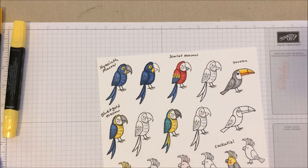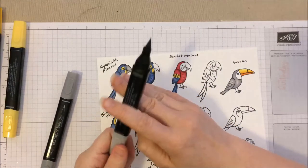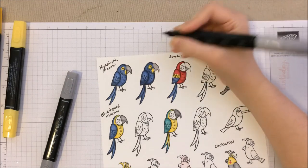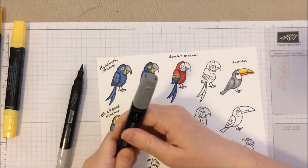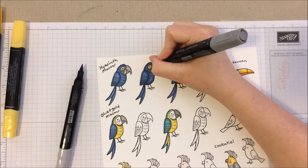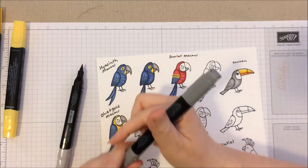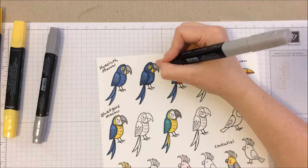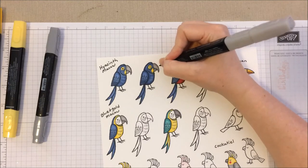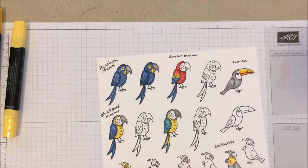Now we're going to color his beak. For the beak I used the light Smoky Slate and the dark Smoky Slate. Starting with the light shade, color the whole beak. Then switch to the darker shape and give it a little bit of an edge all the way around. If you go a little outside the lines, it's okay — you're probably going to be cutting it out later anyway. Finish it off with the lighter Smoky Slate, blend those two lines, and leave a little bit of that shadow reflection spot.